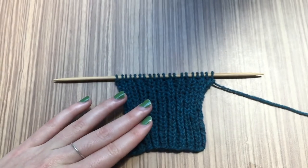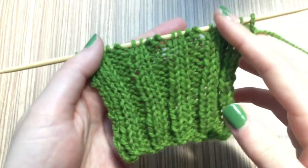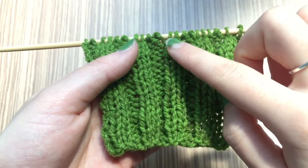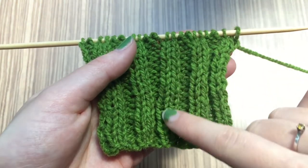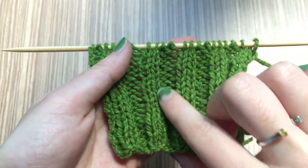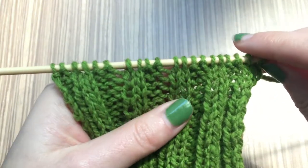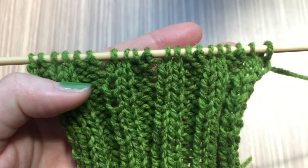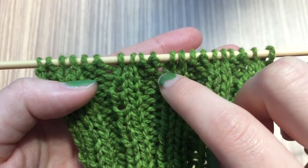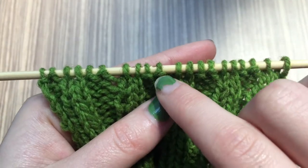So that's the 1x1. Let's take a quick look at the 2x2. Same thing — these are the columns here. That's the two knit stitches, and then in between we have the two purl stitches. We can see the two knit stitches there with their little scarves around their neck, and then the two purl stitches.